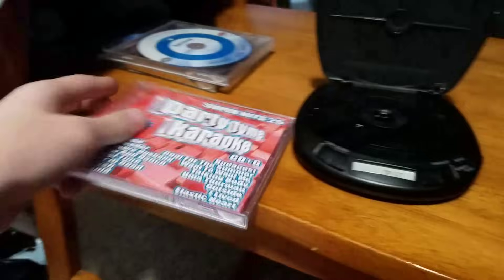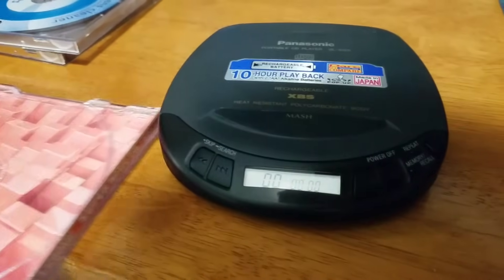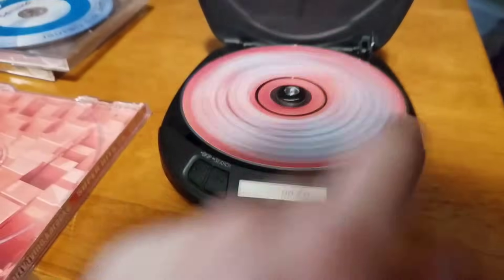We got Party Time Karaoke next. Let's do this — put that in there. And as you can see, that one works as well.